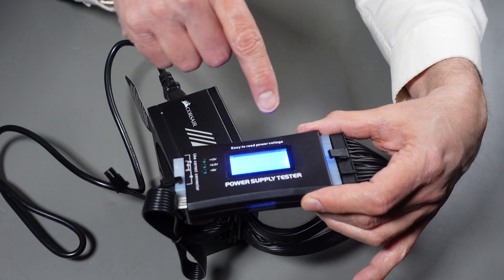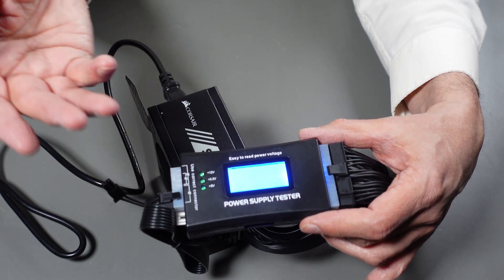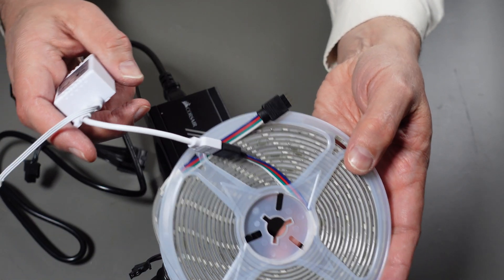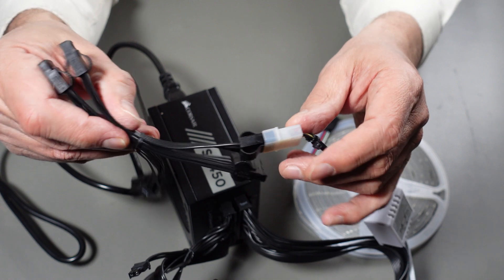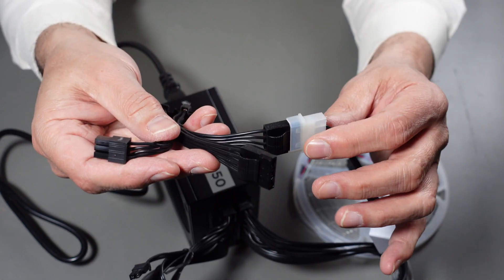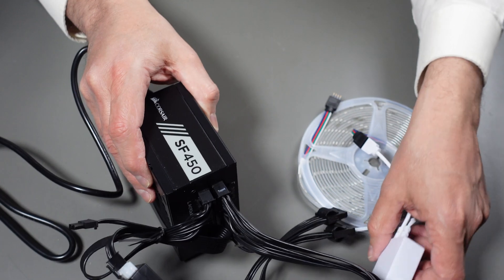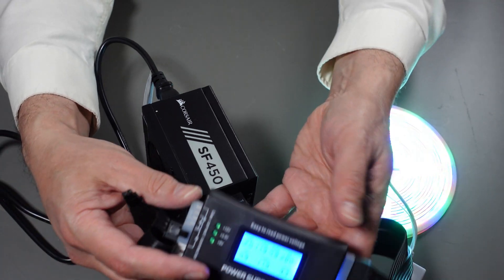It came on and all the power supply voltages are showing because I have the motherboard connector connected. Now why is it beeping? It's beeping because the power good signal came in with the wrong timing — that's because there's no load on this. So I need to put a load on it. I happen to have an RGB strip here, still rolled up. It's a regular 12-volt RGB with a controller. I've connected it to the Molex connector and I'll plug that into one of the two peripheral spots on the power supply.